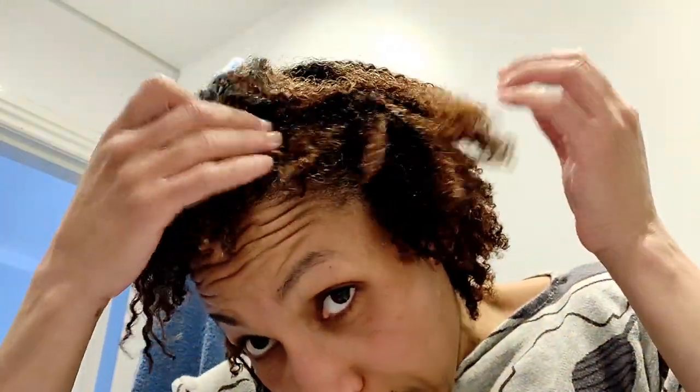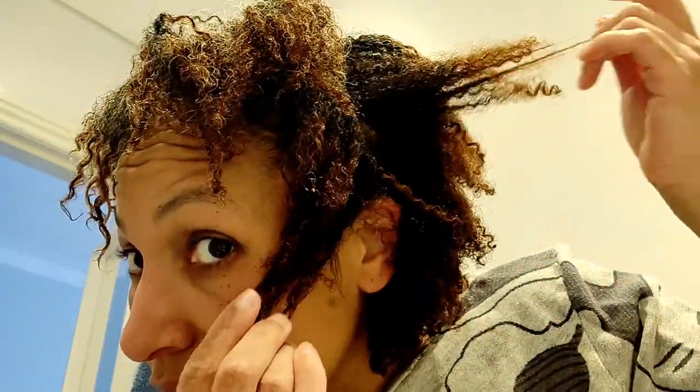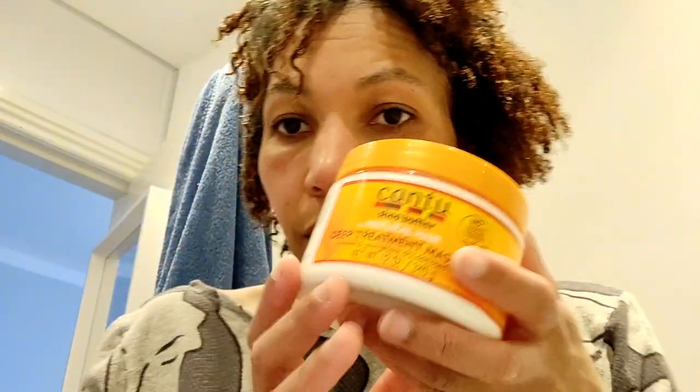Here we are — we've washed it off now. There it is, all washed. Now the next thing is I'm going to put on a deep conditioning treatment. This is what it looks like fully relaxed now. I'm going to do a conditioning treatment straight away using this Kantu deep treatment hair mask. I'm going to put it on and leave it for about an hour or so. It feels lighter and it feels kind of like what I want out of my hair.